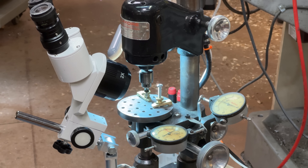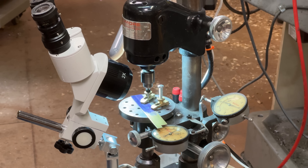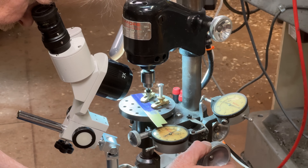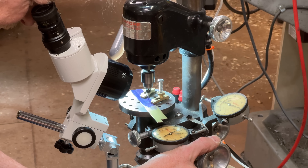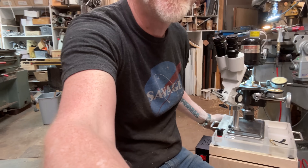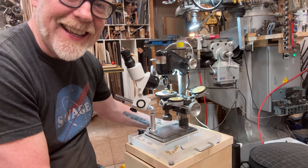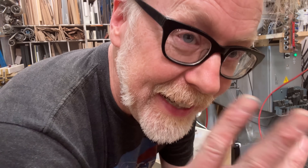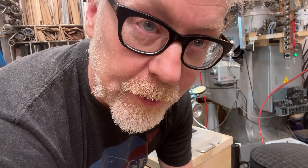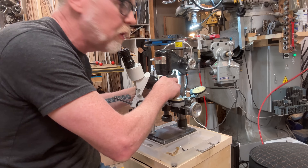I'm gonna attempt to drill something just a little bit softer. Can you even see this thing? Yeah, there we go. There she is — oh yeah! What a lovely little beast this is. I have just successfully drilled three in a row holes of four thousandths diameter.